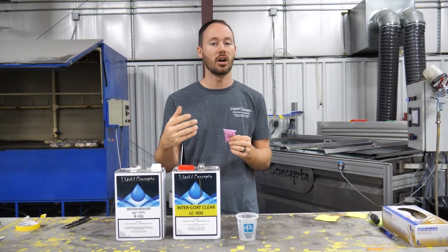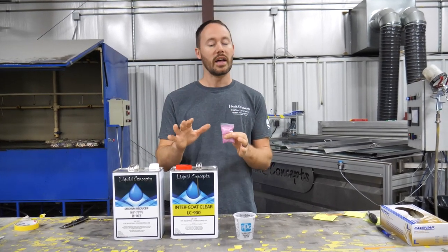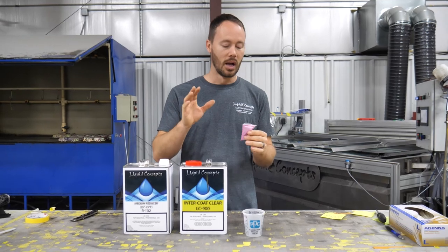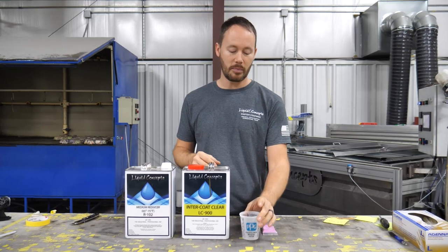You definitely want to make sure that you have the right gun and the right tip to be able to spray this. That's what we're going to go over right now — what all you need to have for spraying your glitter items.